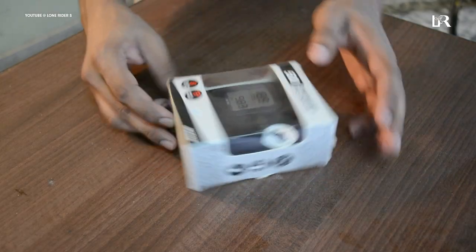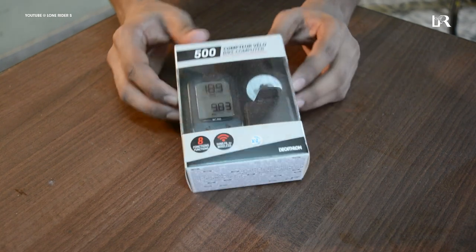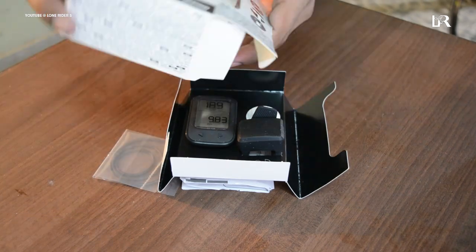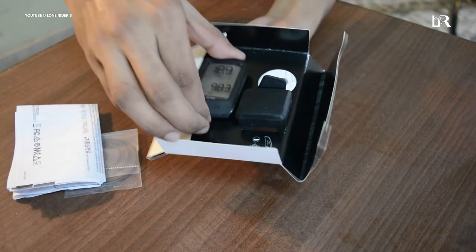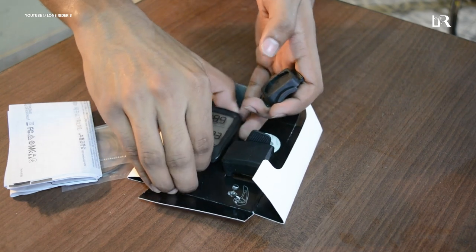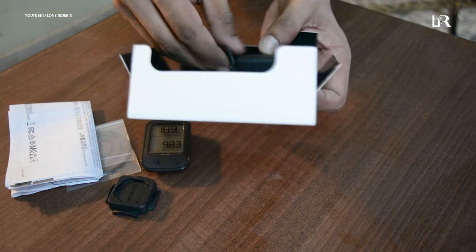I have used this speedometer and I'm going to give you guys a review. So first of all, let's do the unboxing. What we get in the box: we get the speedometer which is mounted in the mount. We get the speedometer, the speedometer mount, and some straps.